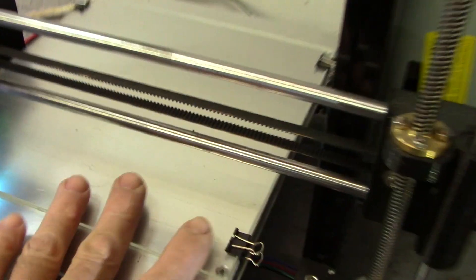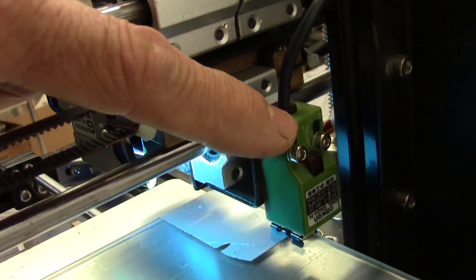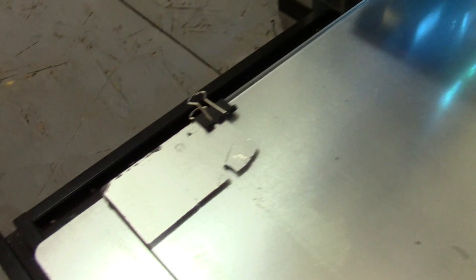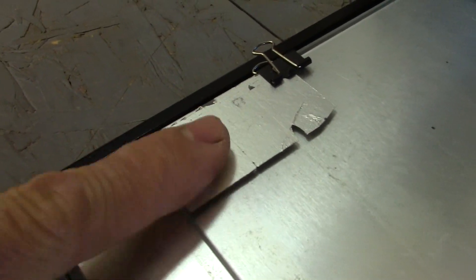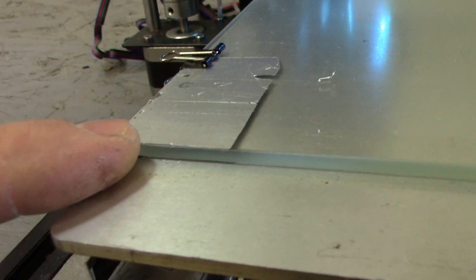There's the borosilicate glass, and the inductive sensor sits right here. You can move it up and down by loosening those screws and adjusting it until you get just the right height between the printhead and the glass. Simple solution — you'll love this. This is a piece of aluminum foil, just spray adhesive stuck to the top of the glass over in a corner where it's doing the sensing.